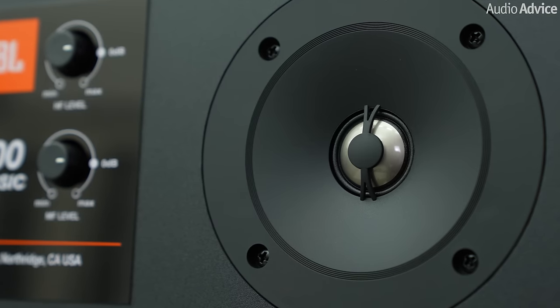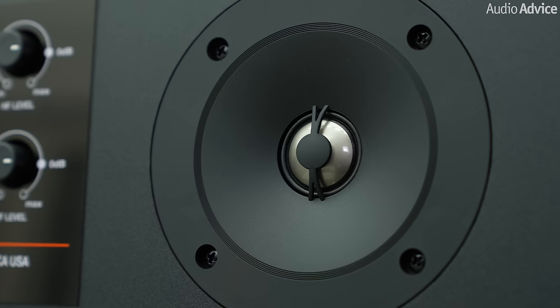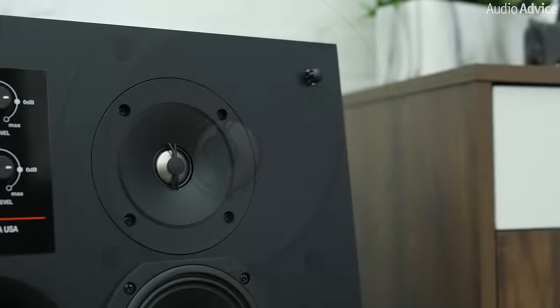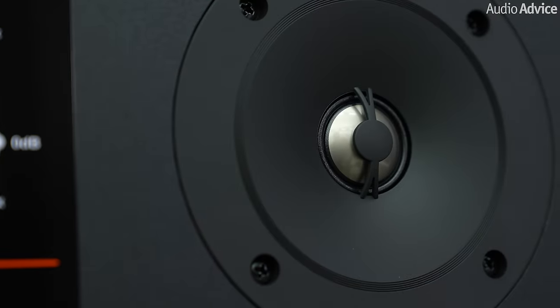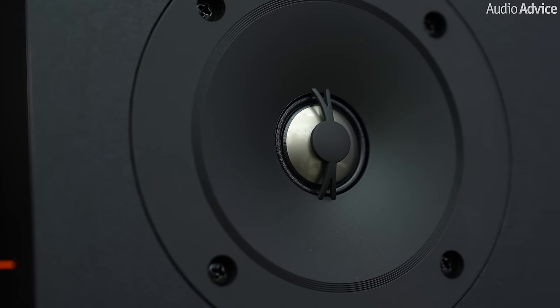From 3.5kHz and up, JBL uses a specially designed titanium dome tweeter in an acoustic lens waveguide, giving upper mid-range and treble great detail. The stiff and light titanium dome reduces distortion sometimes found in some other dome materials, ensuring that the music waveform is not altered due to the limitations of the tweeter dome material.